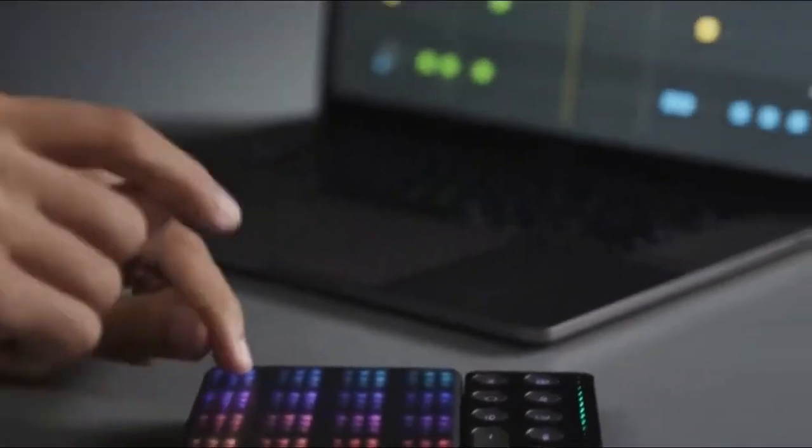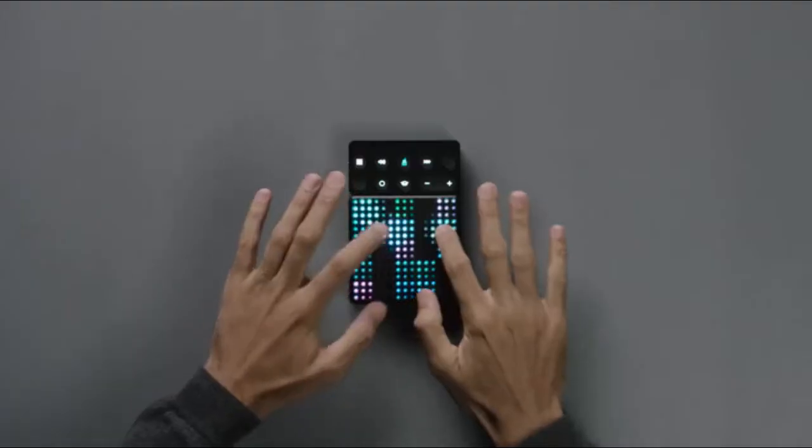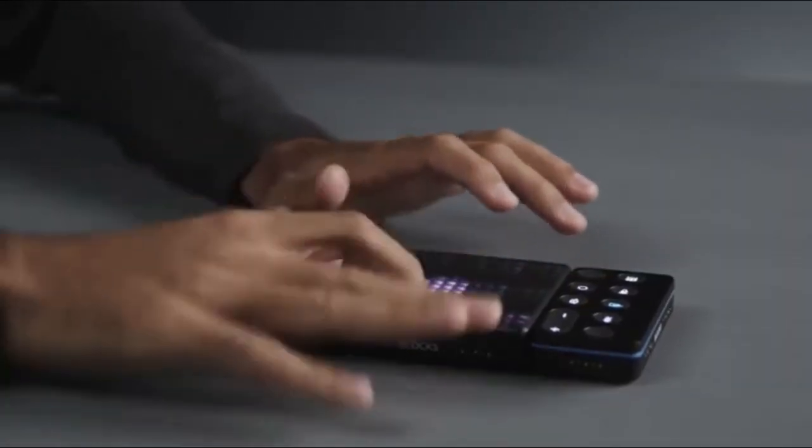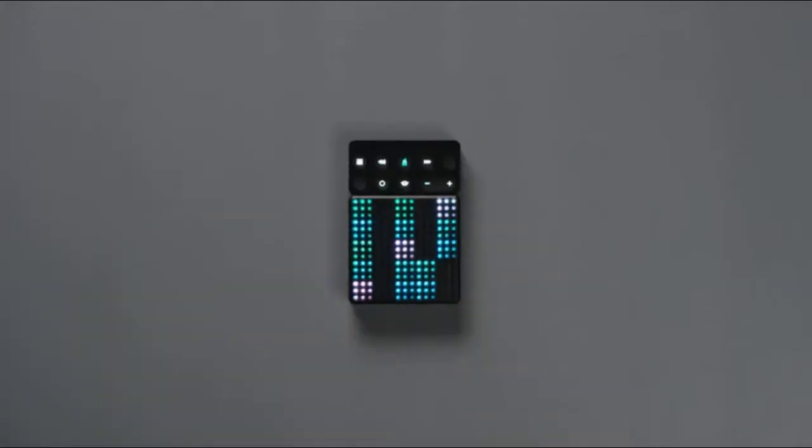The BeatMaker Kit from Roli: learn with hundreds of lessons, play with over 300 sounds, and produce tracks with popular DAWs. Take your beatmaking to the next level.